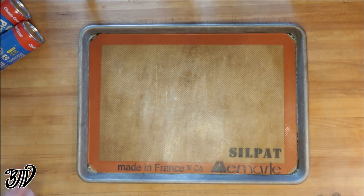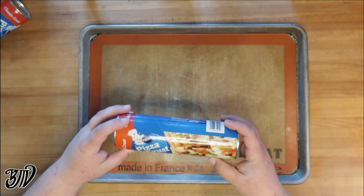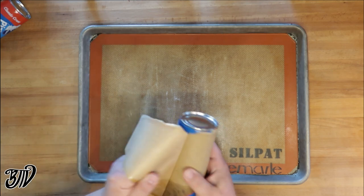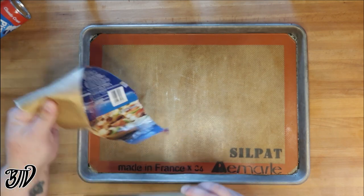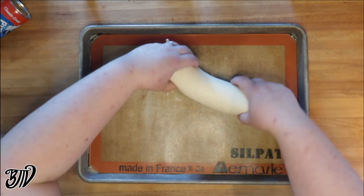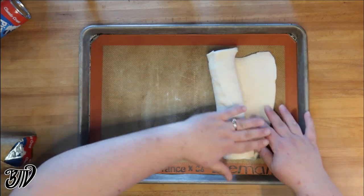First step: we're going to preheat our oven to 350 degrees. Next we're going to build our bread bowl. We're going to use these Pillsbury pizza crusts. If you can find the French bread in a tube, that would work as well — any sort of pre-made dough would also work. We're going to use three of these and stretch the first one out on our pan.